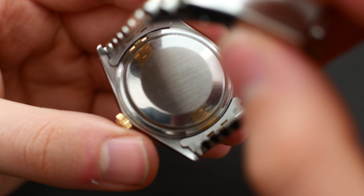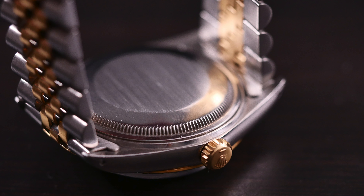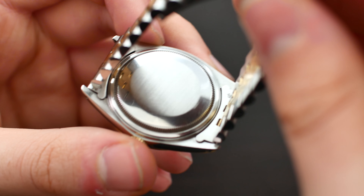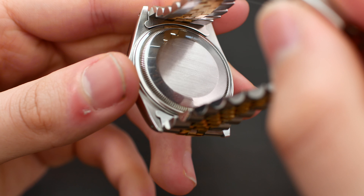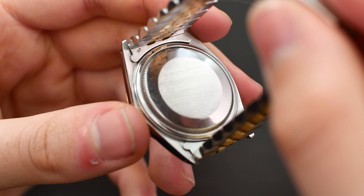As for the case back, we have a very simple, standard Rolex case back — there's basically nothing to see here, although it is a great spot to engrave something, so I suppose that's the upside of having such a clean case back.